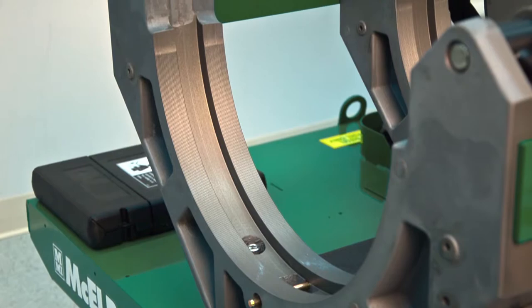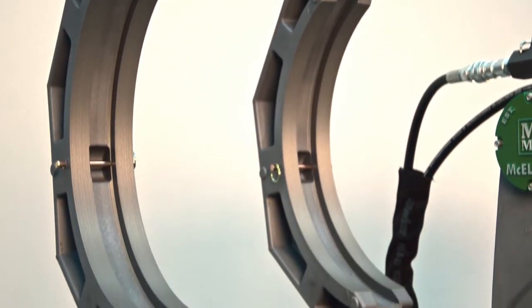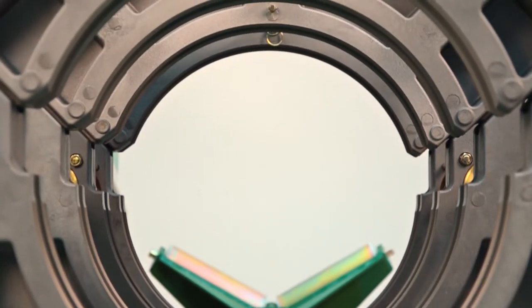The jaws are wide, robust, and made of cast aluminum that are hard anodized for durability and corrosion resistance. The jaws are sturdy enough to assist in re-rounding the pipe to help achieve the best fusion possible. Additionally, all McElroy jaws and inserts are serrated, and that's important because the serrations allow the jaws to hold onto the pipe better. The inserts are also easily installed and removed.